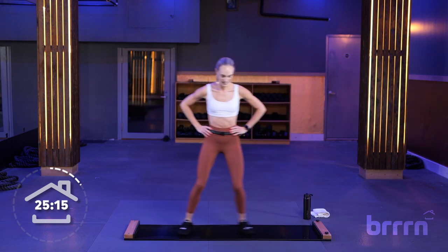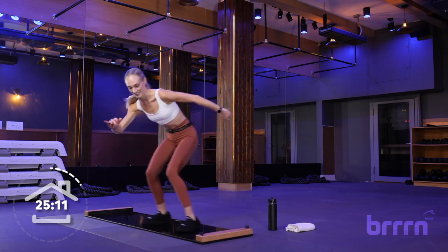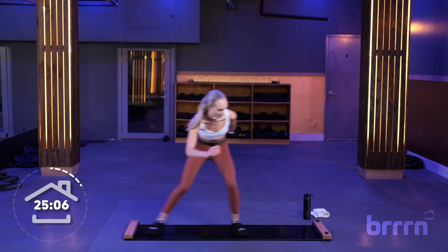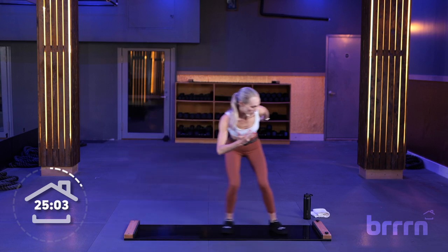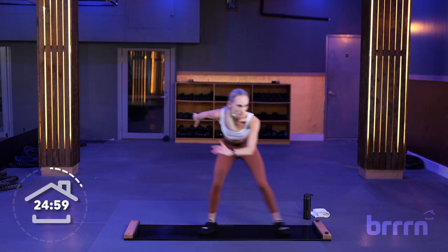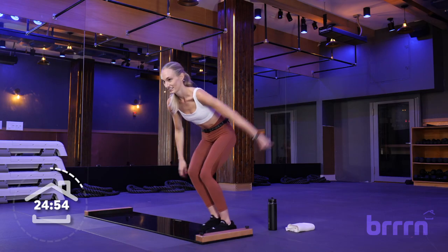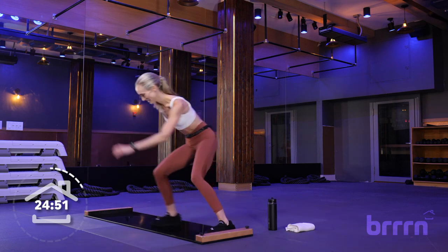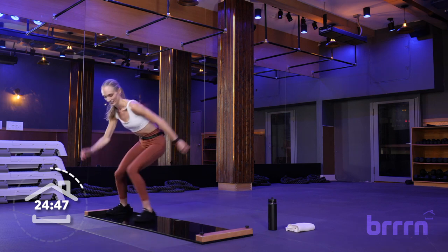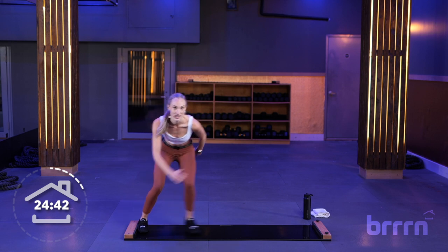Here we go — 3, 2, and 1. Nice and low, use your arms side to side, 30 seconds. Same tempo, nice and easy. Think about weight in your heels, using your arms, shoulders back, chest open. 15 seconds. 5, 4, 3, 2, and 1.